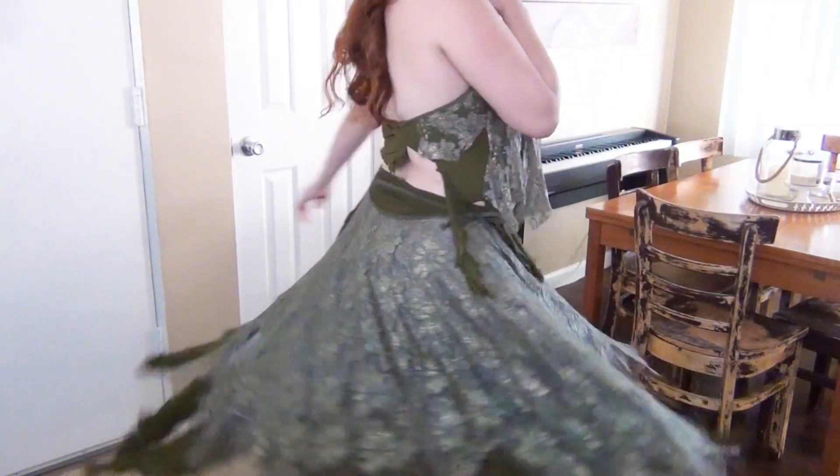And that is my completed look for the first weekend of Ren Faire. I hope you enjoyed this video! If you want to see more get ready with me videos, let me know in the comments below. If you enjoyed this, please subscribe, hit that notification bell, and click the like button — it really helps me out.